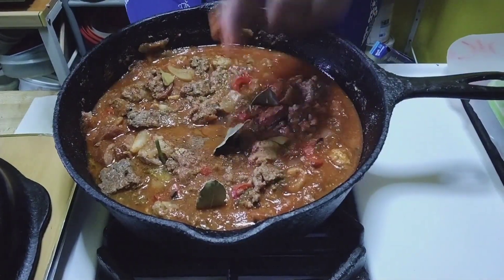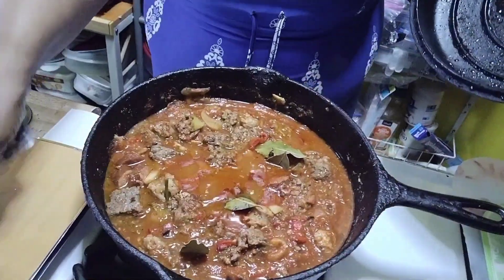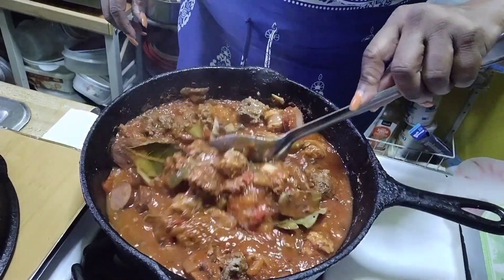Last but not least, add some bay leaves. Put the top on it and let it simmer. Look at that, y'all — can you smell it? Oh my god.